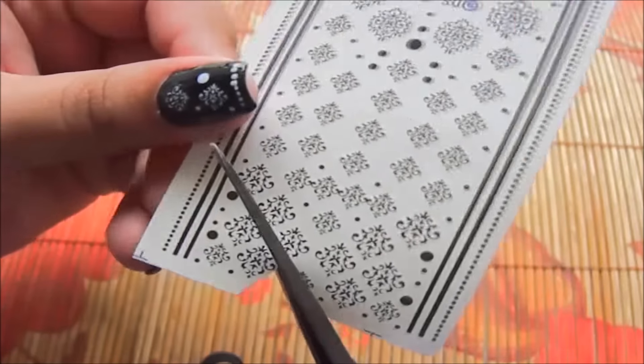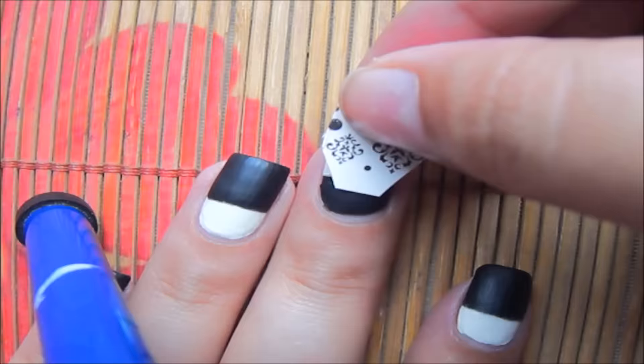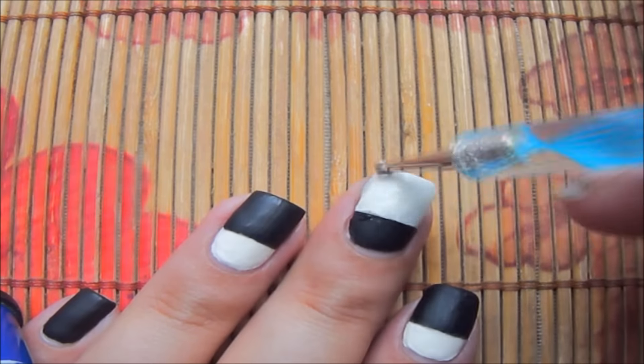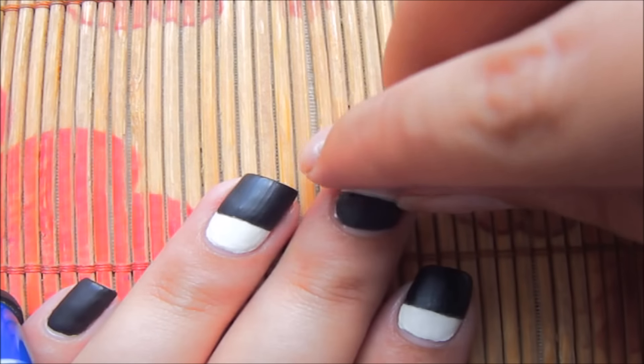Now coming towards the decals. I'm going to cut the decals to the size I want and make sure that it fits my nail. Once I'm satisfied with that, I'm going to remove the seal, wet my nail, and then apply the piece over it.